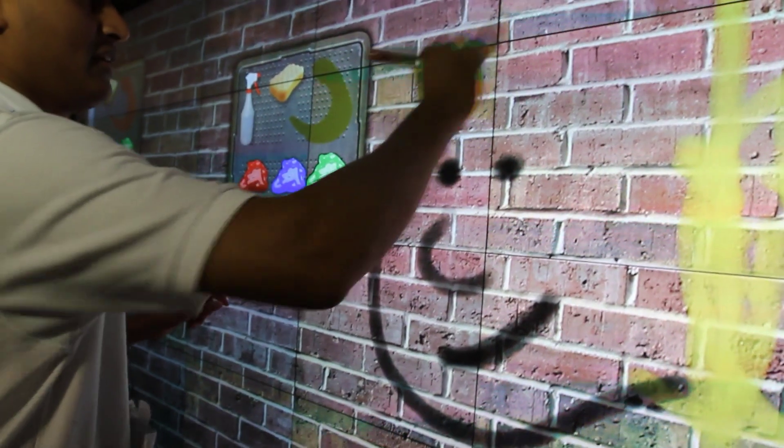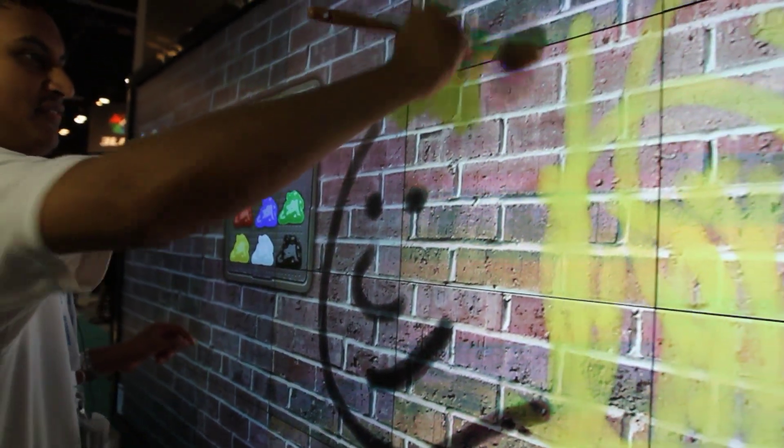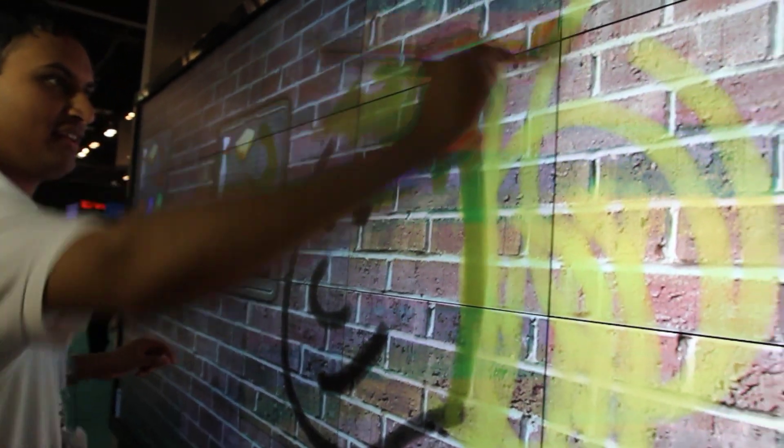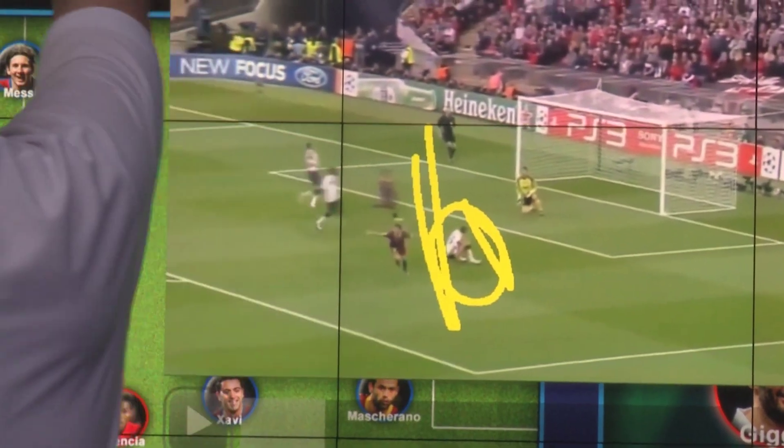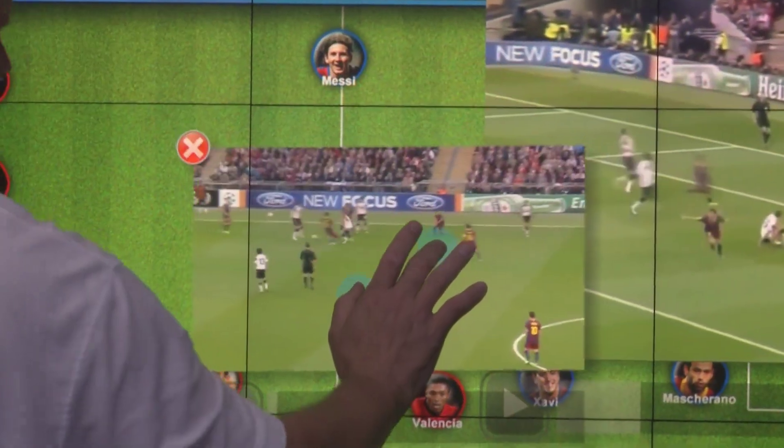But with the Christie Interactivity Kit we have very good performance for a large format touch surface area. We've built it around a very exciting new technology called the Banto ShadowSense technology, and that's what enables us to get this really excellent performance on a large format display.